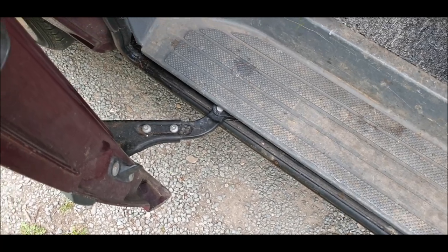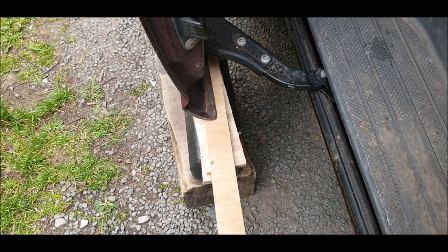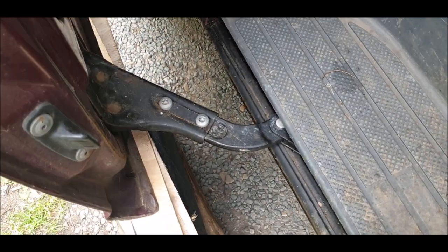I'm going to jack the door up a little bit because when I take that off it's probably going to drop, so just bear with me. I'll put a few pieces of wood on, just give this a bit of a lift - and it came up. So now I'm going to undo those.